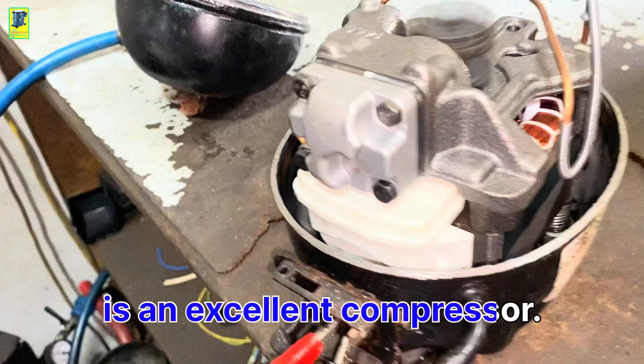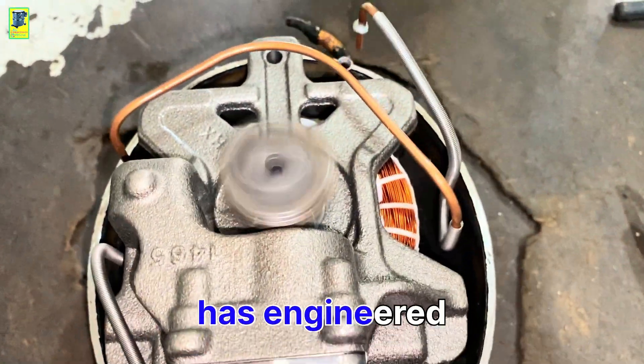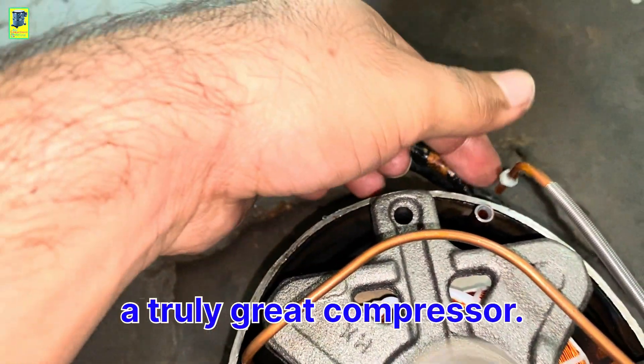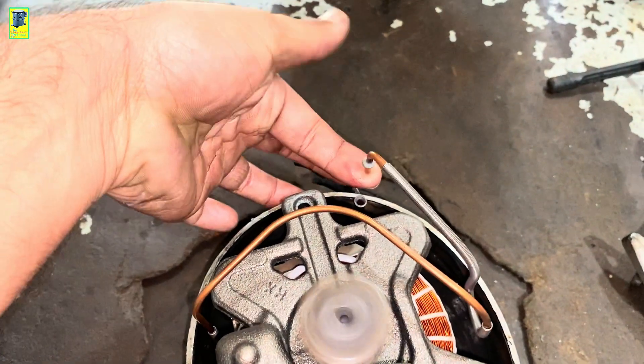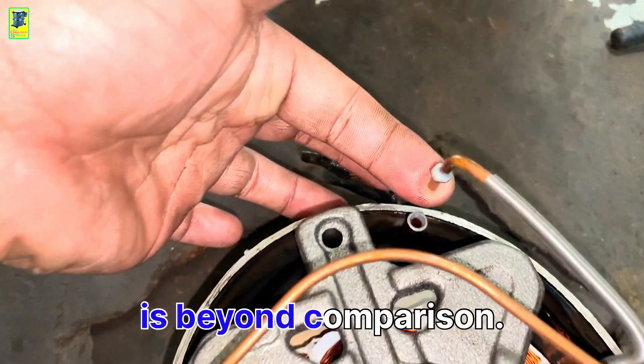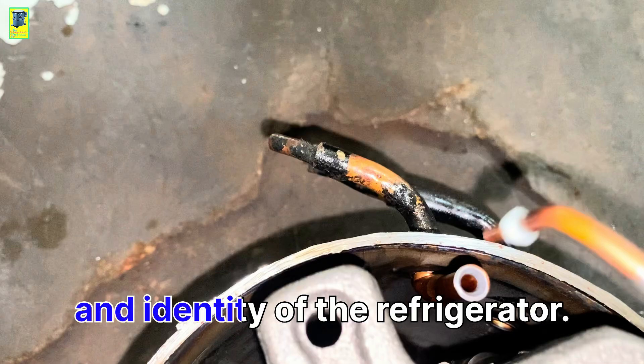Umbraco is an excellent compressor — its quality is superb. The Umbraco company has engineered a truly great compressor. The quality of its motor and pump is outstanding, and its performance is beyond comparison. It's a vital part of the fridge; it's the very heart and identity of the refrigerator.